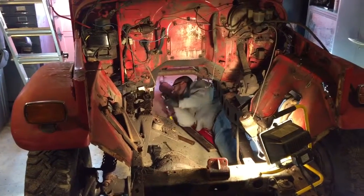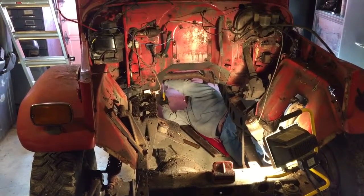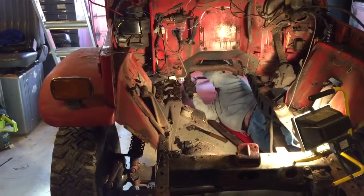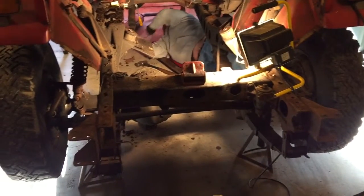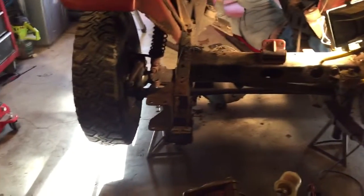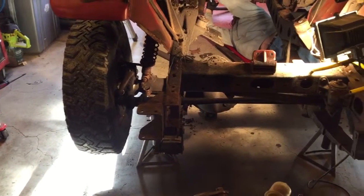Alright, Dan's taking the drive shafts out. Front one's out, back one's fighting. Rear pinion's shot, so we're going to use the axle off the other truck anyways. Probably going to end up using the axle housing off this truck and the lock from the other truck in front. It'll depend on whether or not we can get those brakes on this one, because this is a drum brake front end.